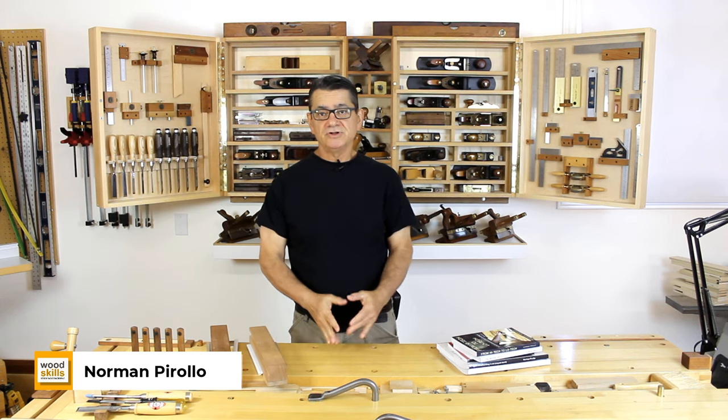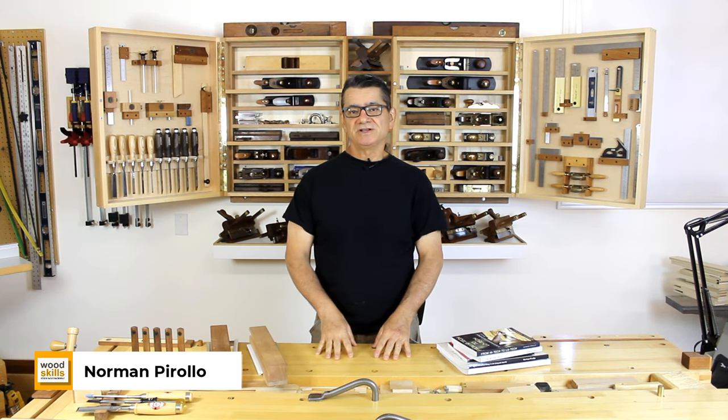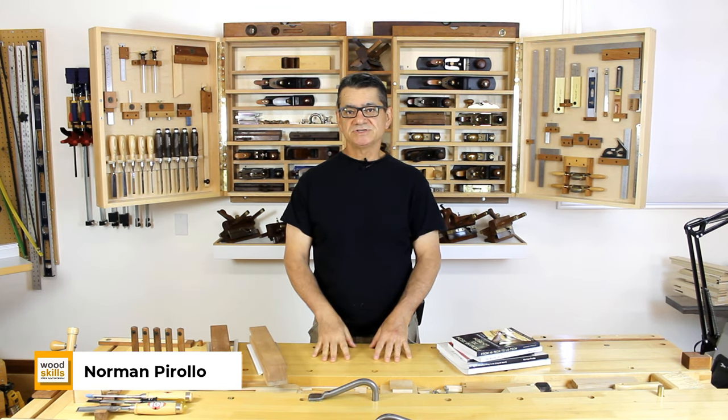Hi, I'm Noren Pirello, a furniture designer-maker at Pirello Design and a woodworking educator at Woodskills.